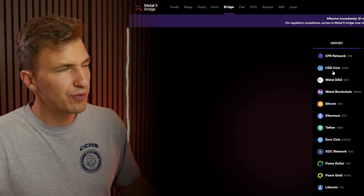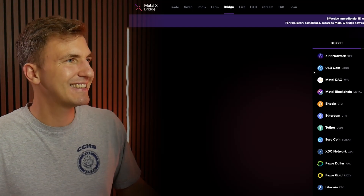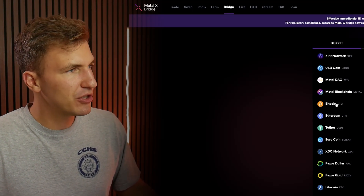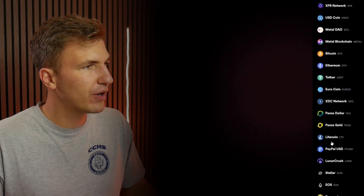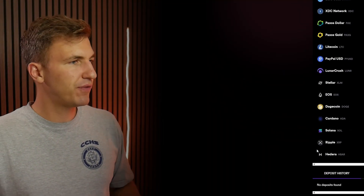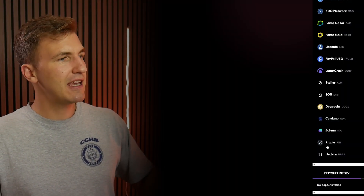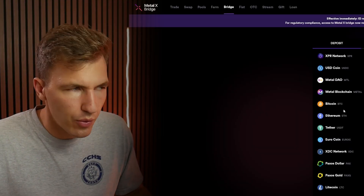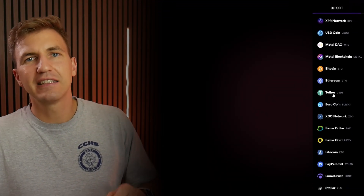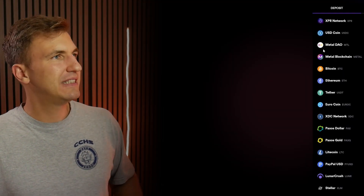Once you're in the bridge function, you can go to literally any coin you want to bridge in. You can bridge in USDC, Bitcoin, Ethereum, Tether, Eurocoin — there's a whole bunch of different tokens. If you want to diversify from your Ripple XRP you can send it here, and they will give you an X token in return. So if you send Tether you will get X USDT, and if you send USDC you will get X USDC.